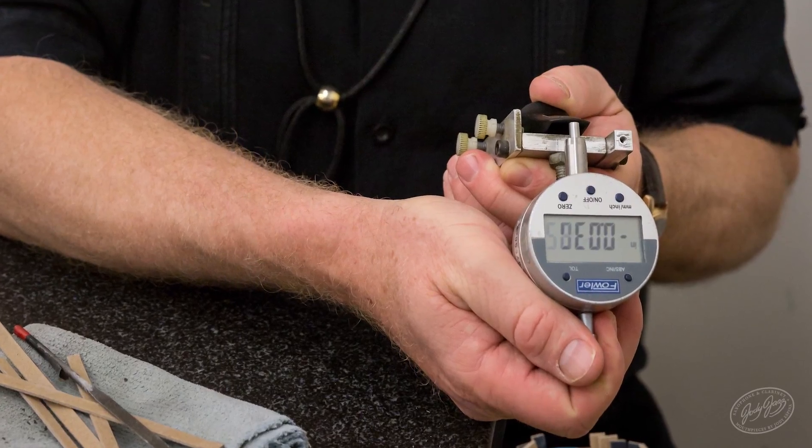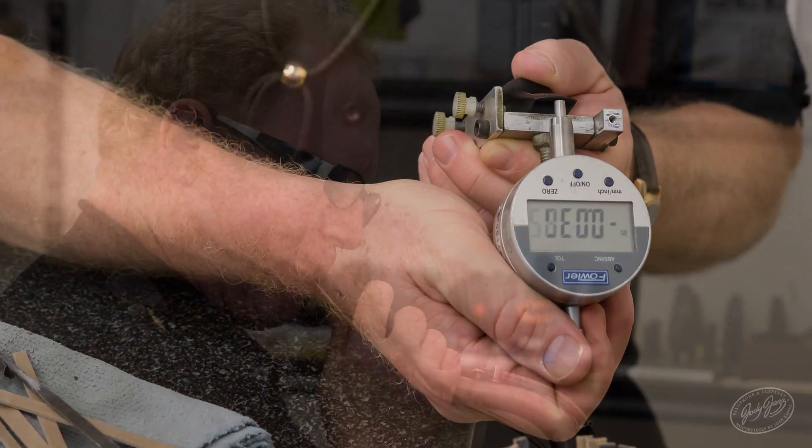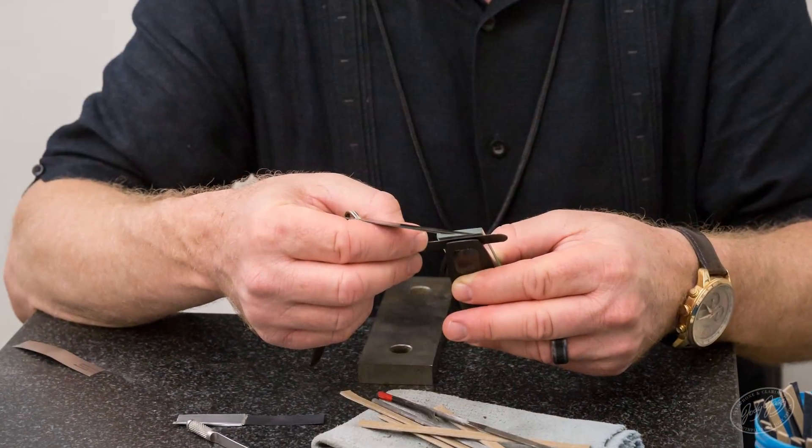They start out on state of the art CNC machines, and then we hand work them to perfection. Also, every single mouthpiece is play tested against a benchmark. The benchmark is the best one we ever made, and I want to make sure that you get the best one we ever made. That's my dedication to you.